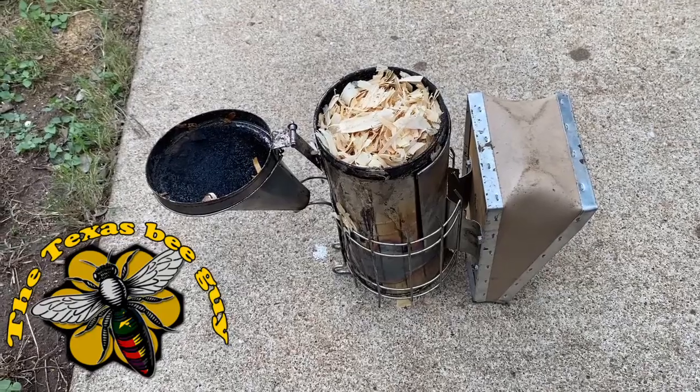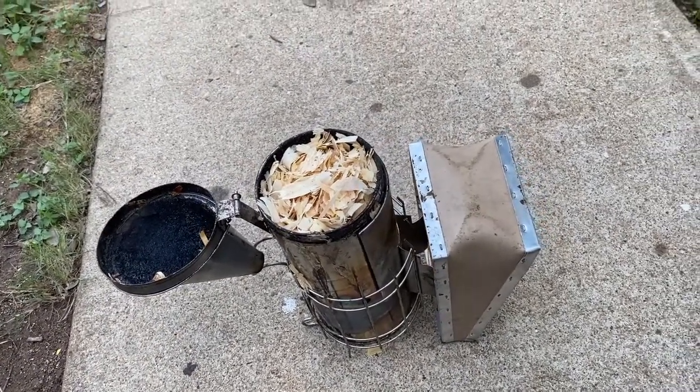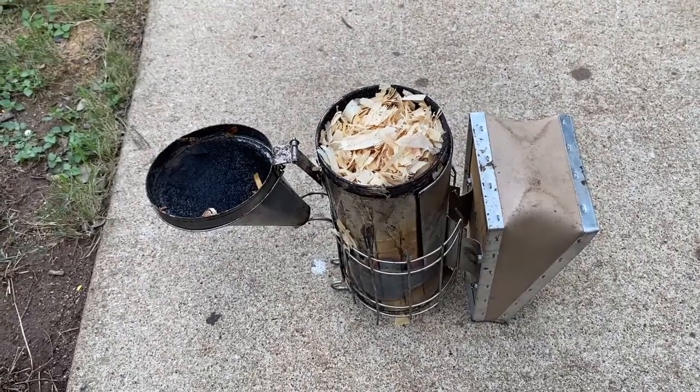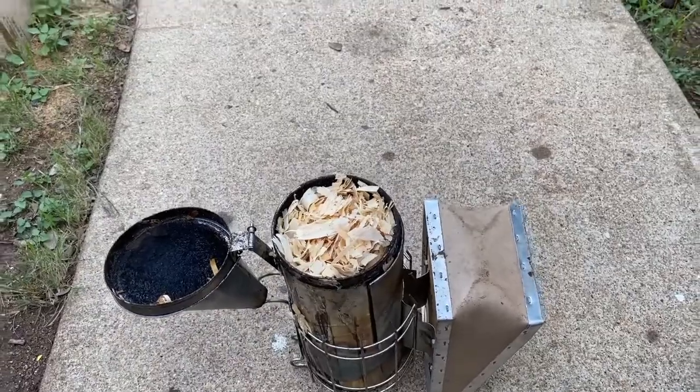So I was thinking of what to put out. It's been a while and I realized that a lot of people have trouble packing, lighting, and keeping the smoker lit. So I was going to show you a quick little video of what I do. I've had these things stay lit for a very, very long time — like all day, or at least until it runs out of fuel.